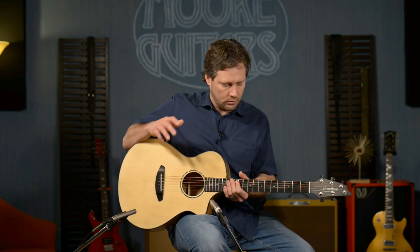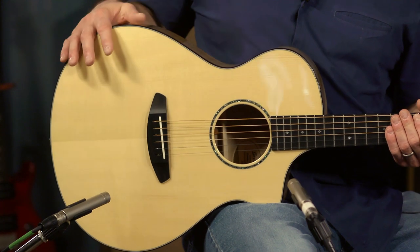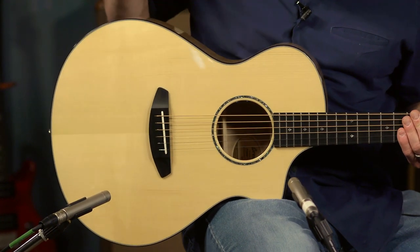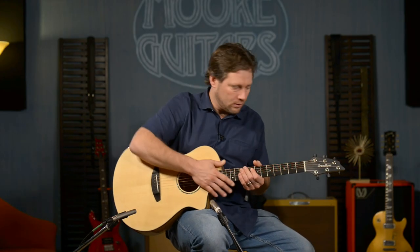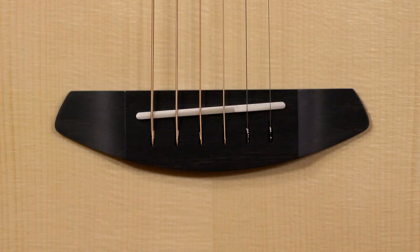To go through the specs: it is a Concert CE body — CE for cutaway with electronics — with a 25-inch scale, 21 frets, 1¾-inch nut width, and it has an ebony bridge and an ebony fretboard.